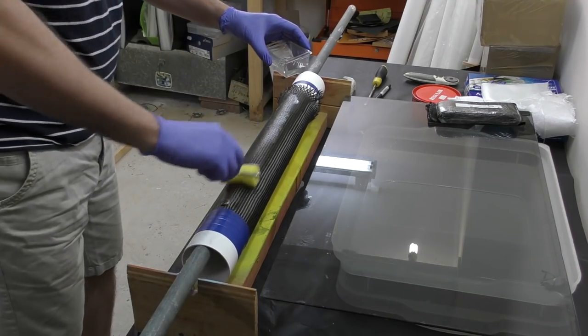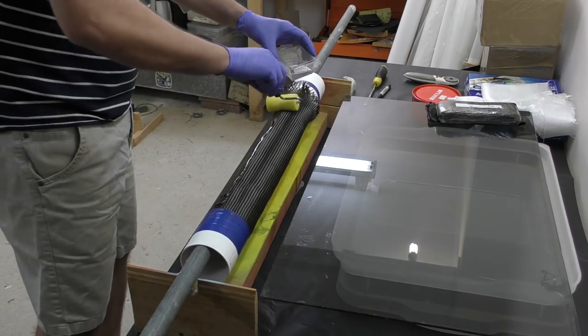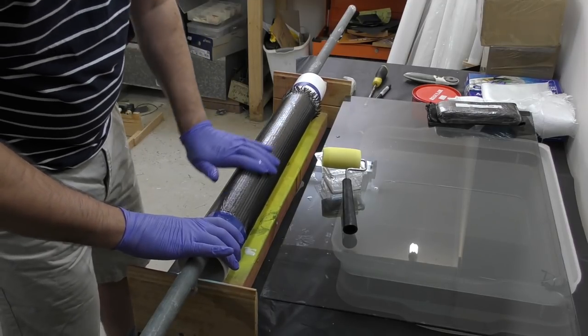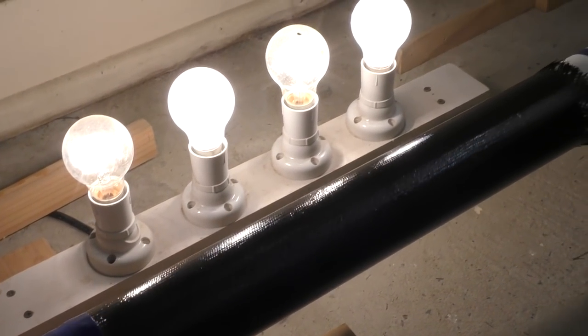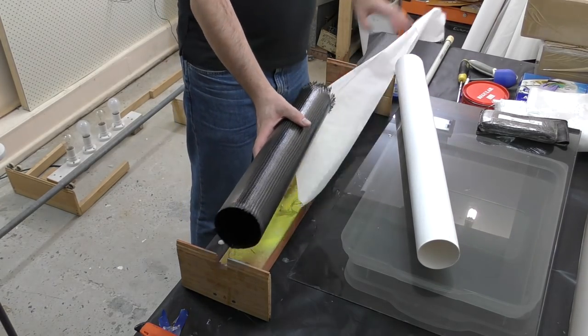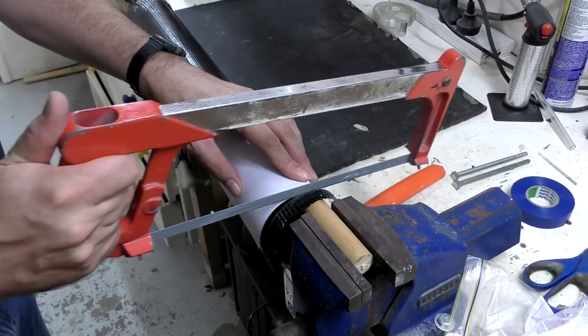Here we're doing the other pressure chamber. It's exactly the same process, just a different size mandrel. And again back onto the rotisserie, and then we trim the ends.